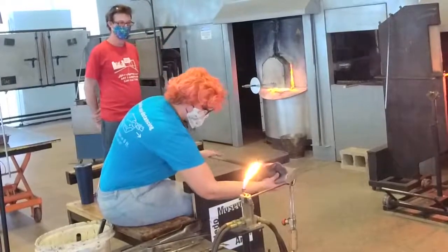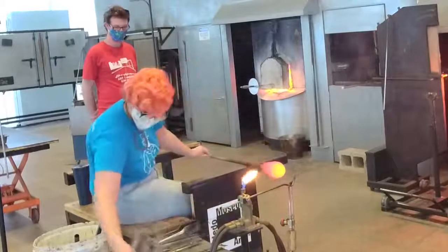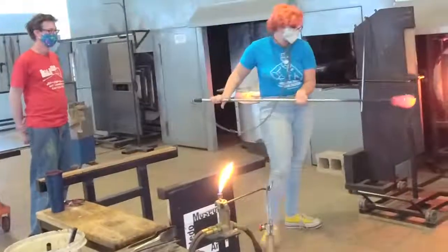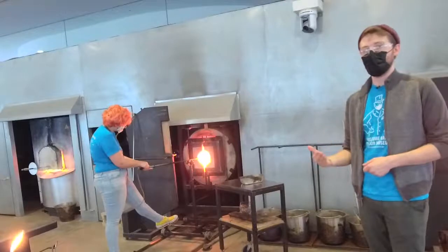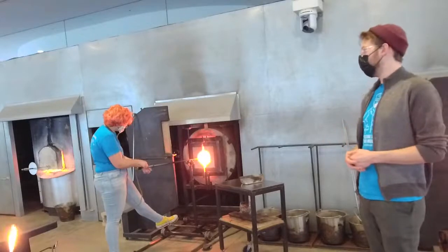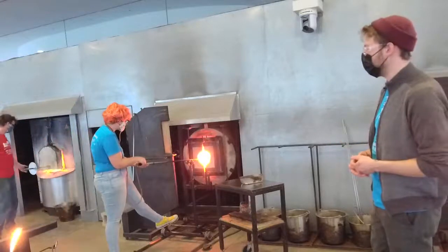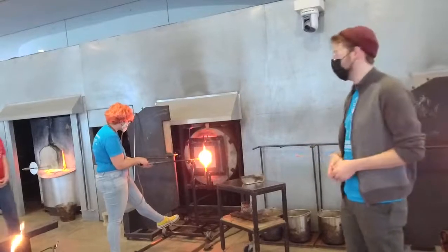Now that the material is heated up evenly, we're beginning to inflate the bubble and do the shaping of the hat — that iconic conical form. Kelly has a blow hose, which is handy because normally Sandy would be blowing into the end of the blowpipe while Kelly shapes. Due to current circumstances, the blow hose allows Kelly to do a majority of the process on her own. We like to think of glassblowing as a team sport — Sandy provides assistance for things that would be much more difficult to do alone.